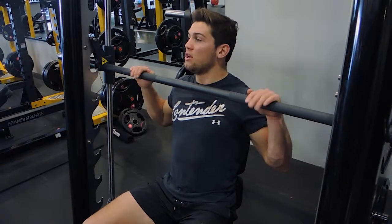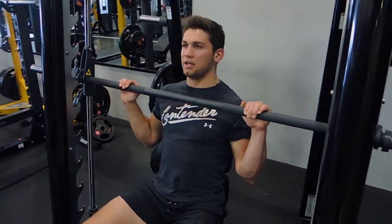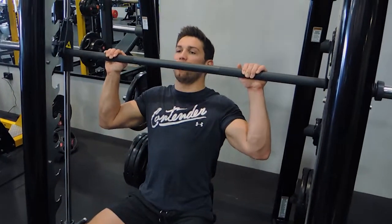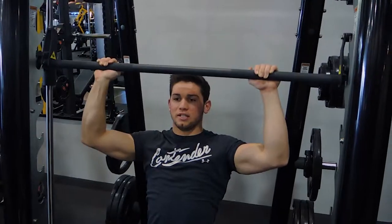The hands go just outside shoulder width. You're unracking it, keeping the chest up during the movement, and your shoulders are retracted. Then you're moving your head out of the way, pushing your head through at the top, locking out, and controlling down.